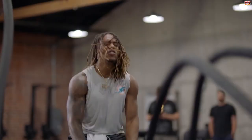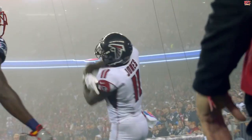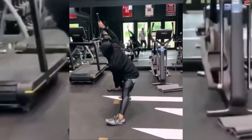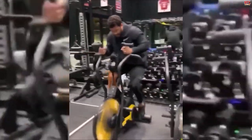NFL players are always crushing it in the gym because for them, there is no offseason. The players are always working to prepare themselves for the next season. An elite quarterback, Russell Wilson, is no different. The man may be a little short for a quarterback, but he is shredded. Russell has added boxing to his workout routine, and he has been in great form because of that since 2017.